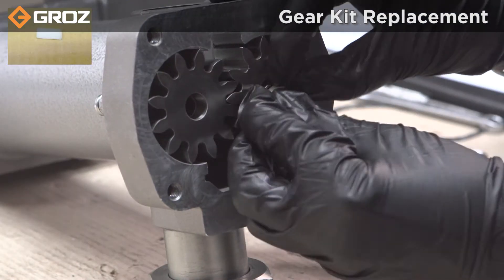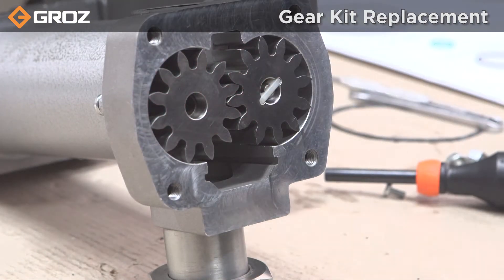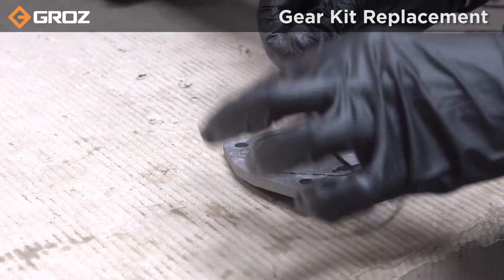Lock the gear by putting the replaced key in place and slightly tap with a mallet if necessary. Apply minor grease on all seals before reassembly.